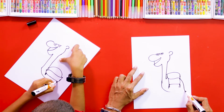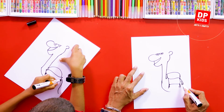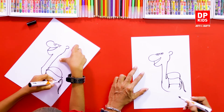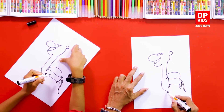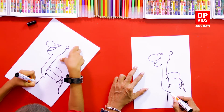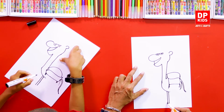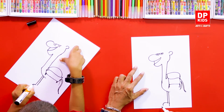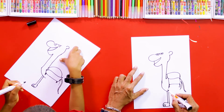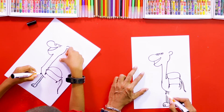Now we put its tail. It's very easy once we use these types of lines and shapes. Now we are going to draw the legs and the feet fingers.